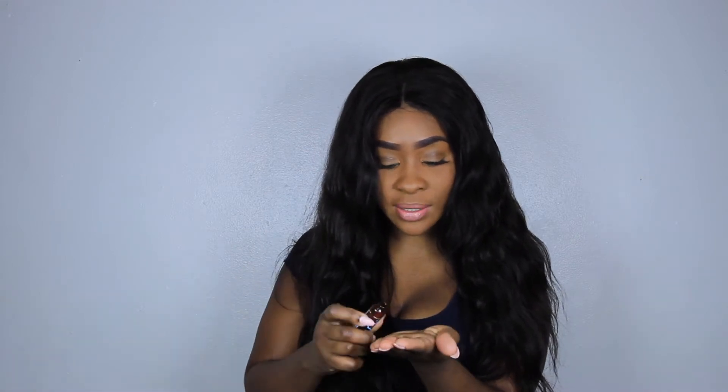Take a dime-sized amount — literally that's even too much. Take like a dime or penny-sized amount; you don't need a lot of this at all. Just rub that all throughout the hair. This is what's going to help keep the hair nice and straight and sleek.